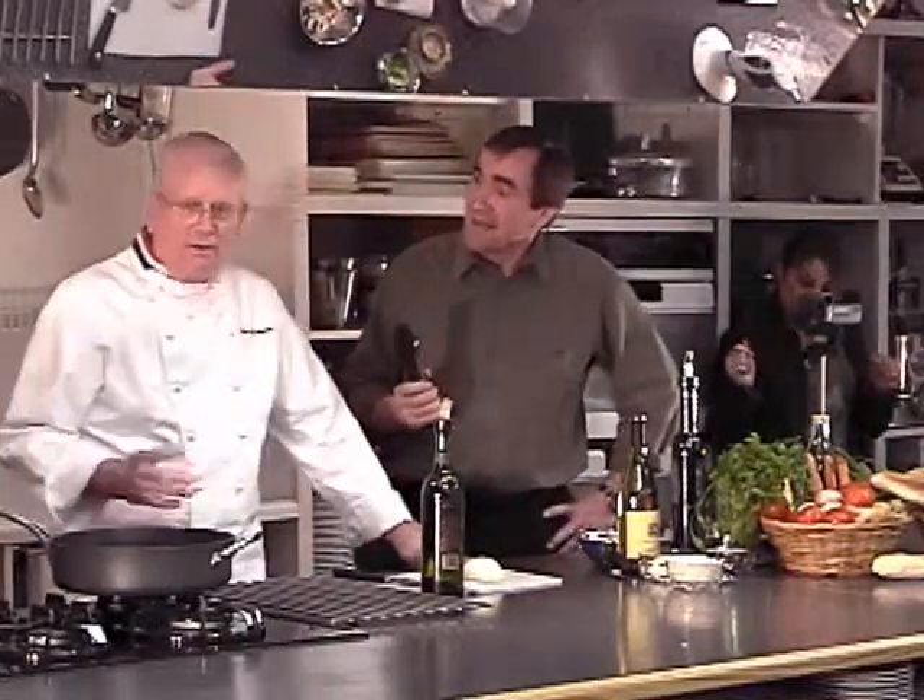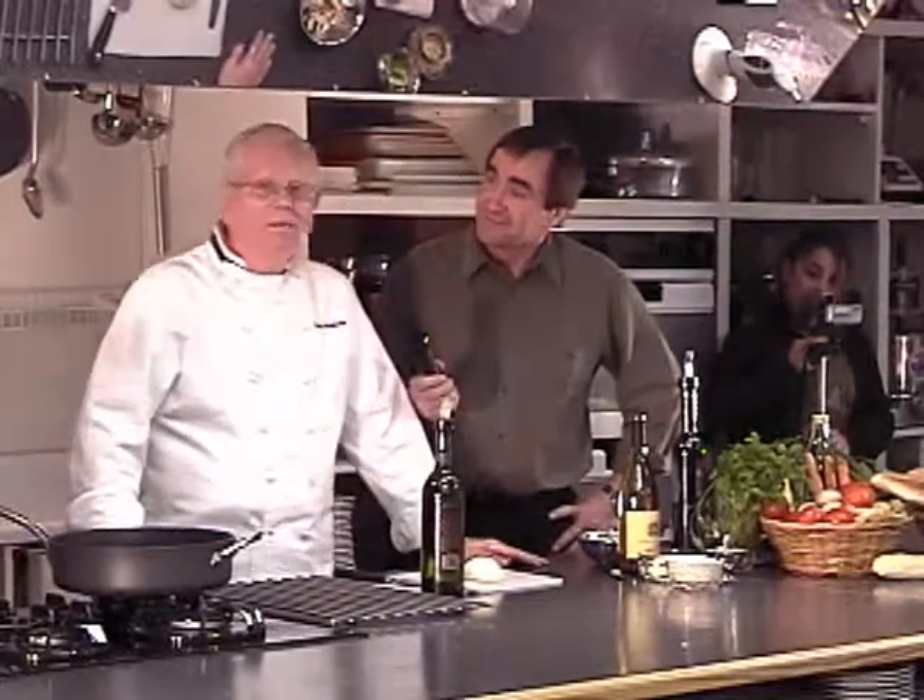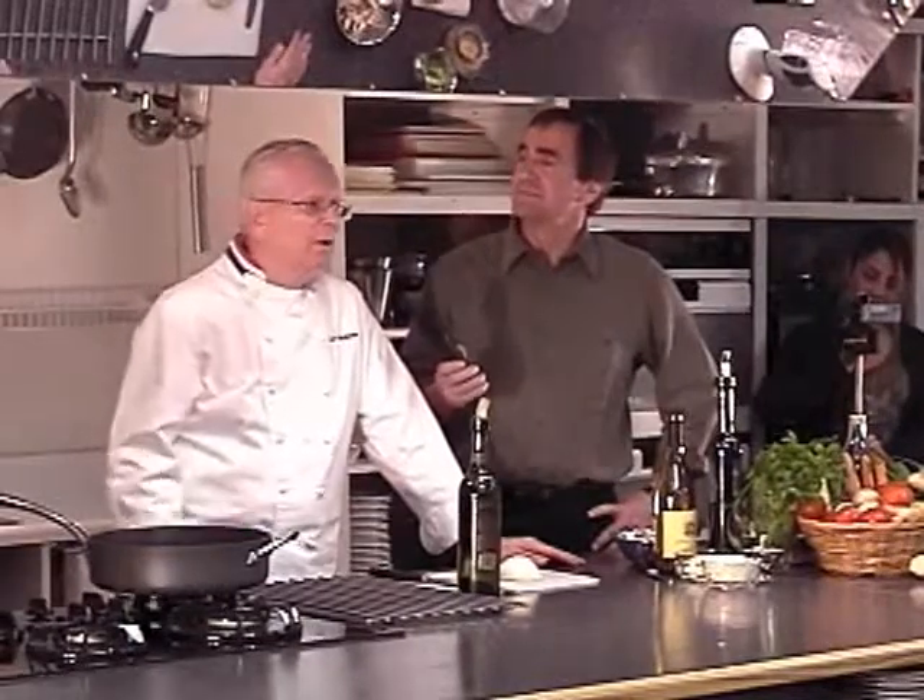Okay, here we are with the second dish. Here we're going to be making risotto. Risotto can be made nice and creamy. We're going to do one with mushrooms and Romano cheese.